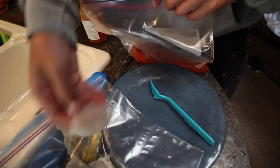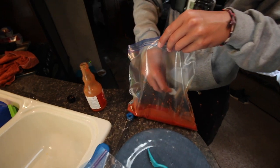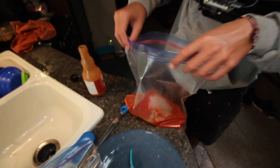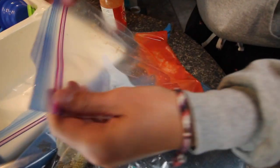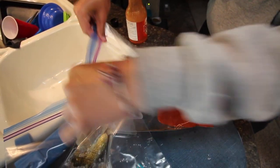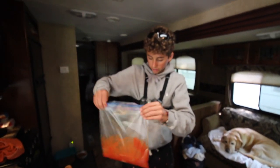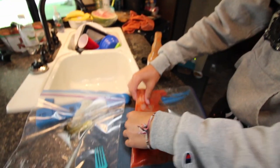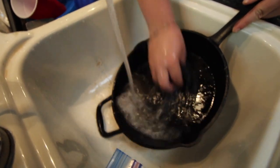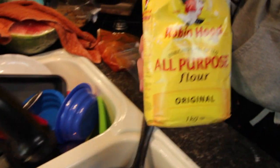We just washed the fillets and now we're slowly putting each one into the Ziploc bag with the Frank's Red Hot. Here's a big fillet — that'll be really good. Throw them in there, then close the bag, squeeze out the air, and shake it so all the meat is coated. Keep shaking it, get it good, then leave it for about five to ten minutes.